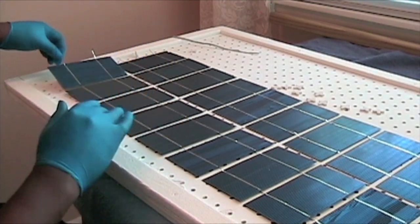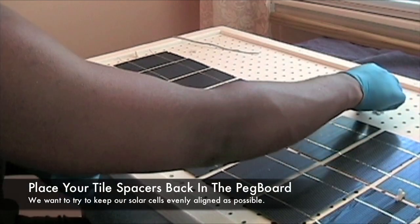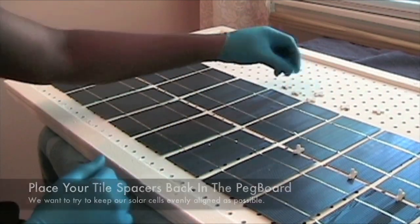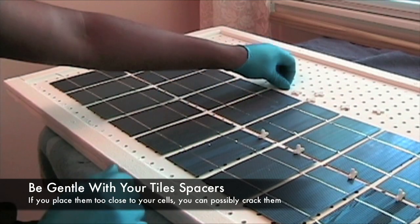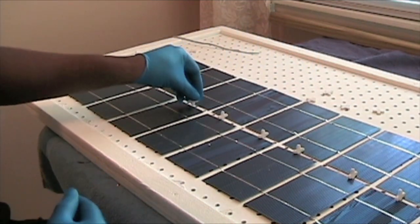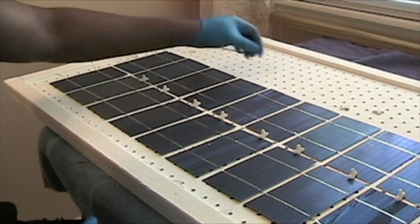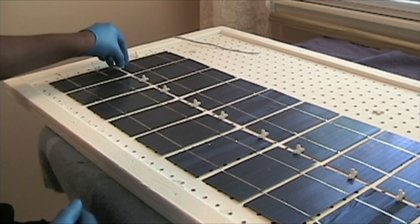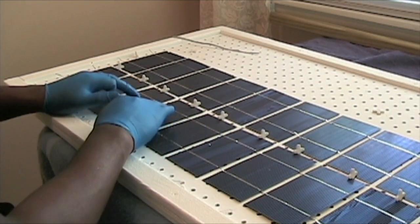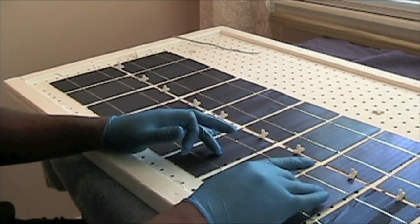The glue doesn't dry immediately as you put these down, so you can still move them around. I want to put these tile spacers back in here just to make sure they're still lined up the way I want. You have to be careful with the tile spacers as well — I cracked one solar cell one time with a tile spacer that was too close to the solar cell when I was trying to put it in beside the peg. Once we get done with this, we're going to do the same thing with the second column, and as you can see it's just a whole lot easier doing it this way.